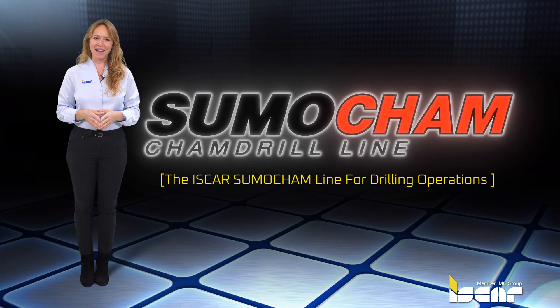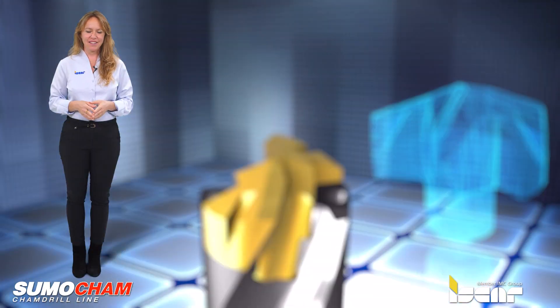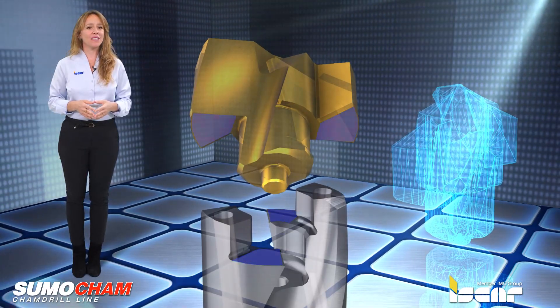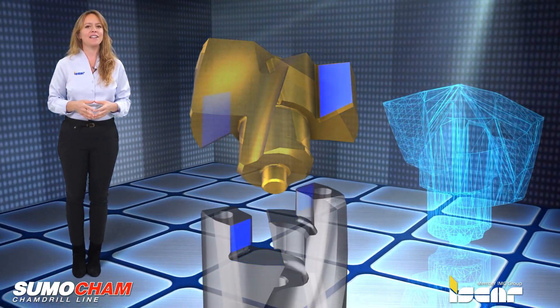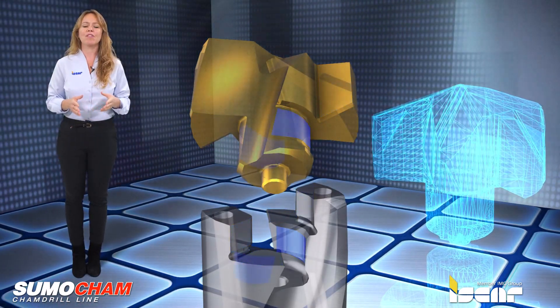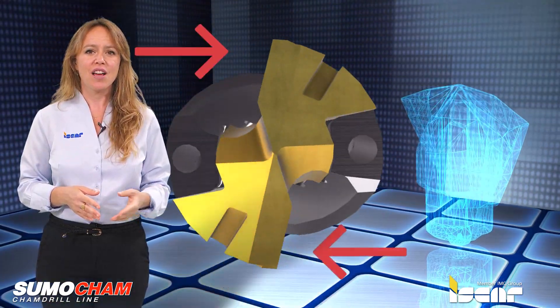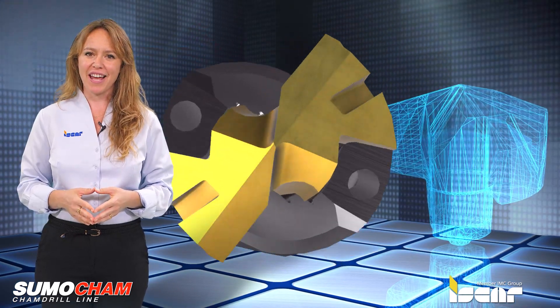The Iskar SumoCam line for drilling operations. The SumoCam line has a new unique pocket design that uses resulting cutting forces to tighten the exchangeable drilling head, which provides extremely rigid mounting. The greater the effect of the cutting forces, the greater the clamping force of the head.